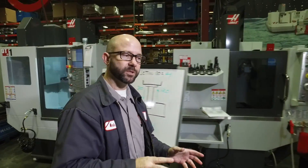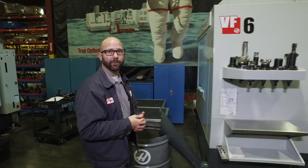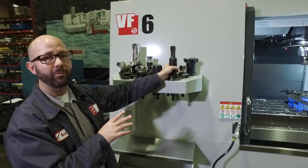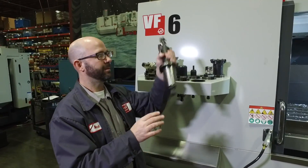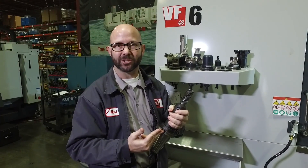All Haas mills with mill version 10.18 and newer have this feature, as long as you have the rigid tapping option enabled. Not only that, but even on our VF6 with a powerful 50-taper spindle, you can still use Setting 130 to retract this tap at much faster than it's feeding in.